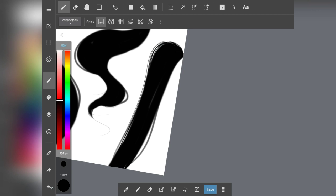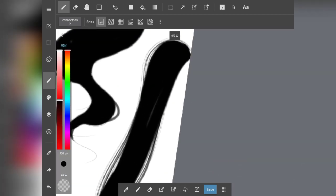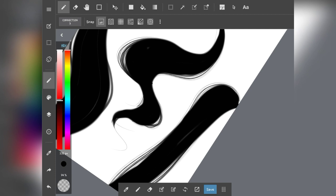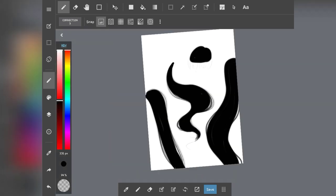That looks a little bit too much opacity — let me lower it to around 50... still too much... let's try 24. Yeah, I like that! See how natural that looks? It looks really fine and natural — I really like that.